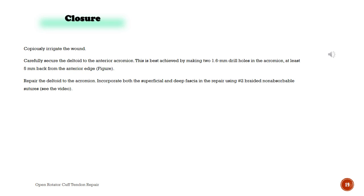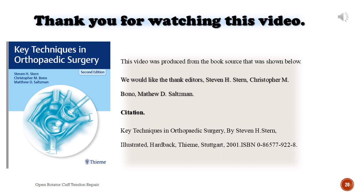See the video from the real case. Thank you for watching this video. This video was produced from the book source shown below. We would like to thank editors Stephen H. Stern, Christopher M. Bono, and Matthew D. Saltzman. Citation: Key Techniques in Orthopedic Surgery, by Stephen H. Stern, illustrated, hardback, Thieme, Stuttgart, 2018. Thank you for watching. Please subscribe to my YouTube channel.